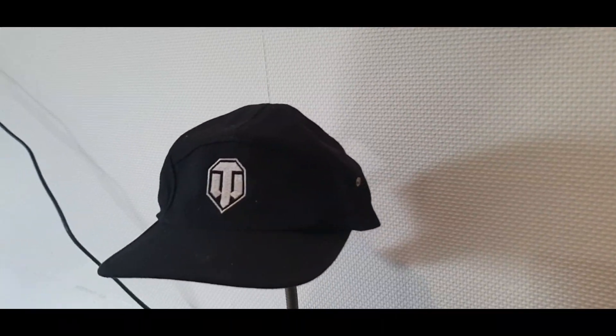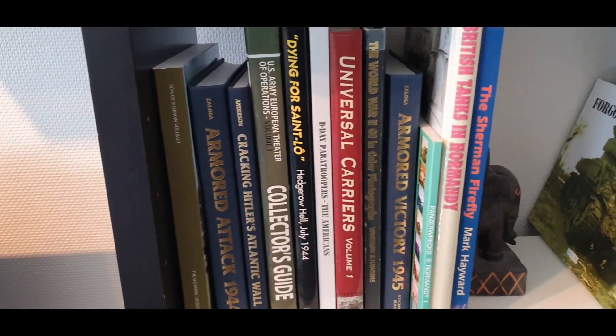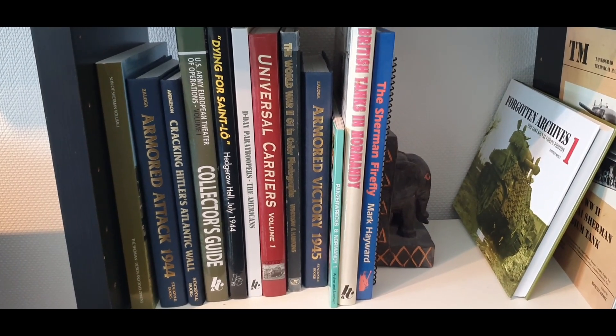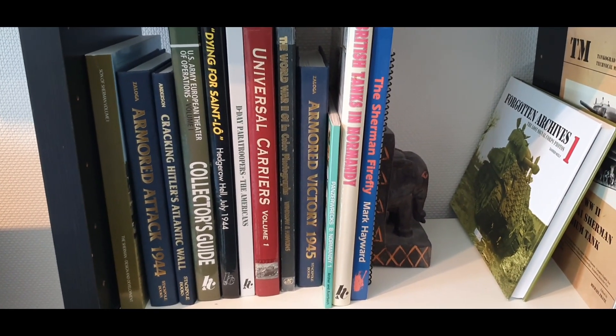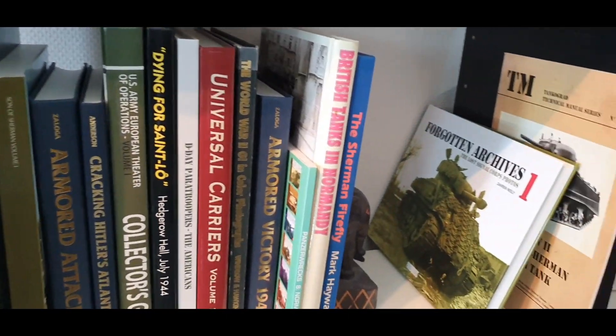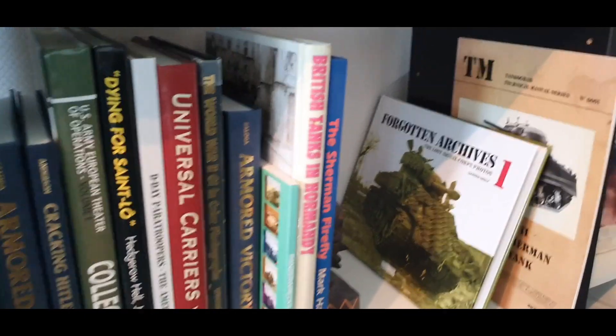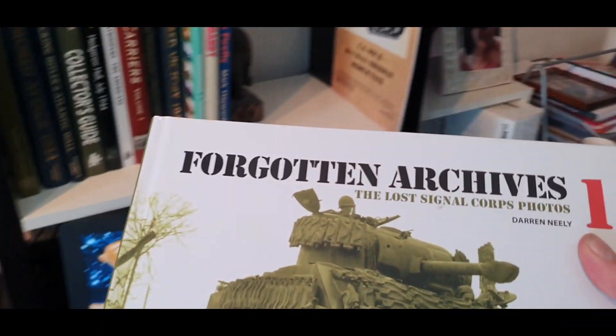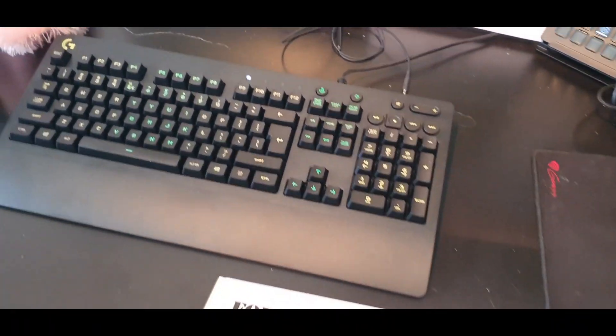There's a nice little Tank Fest cap over there — a Water Tanks Tank Fest cap. And you can also see that I've added some of the other bits that I quite like to do, that I used to do actually. I used to do a lot of model building. I have a few of my bigger books over here — Forgotten Archives. I actually managed to get this one at Tank Fest 2018.